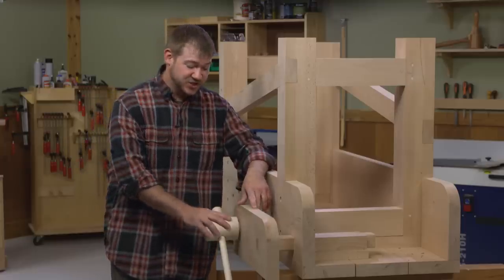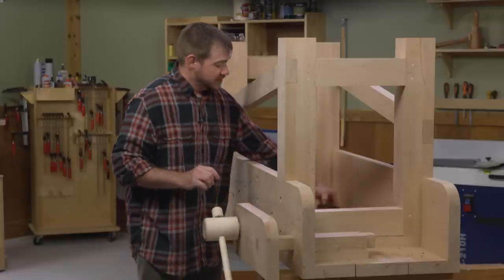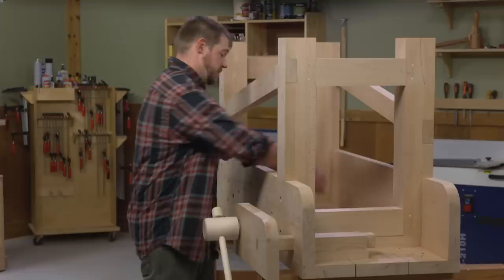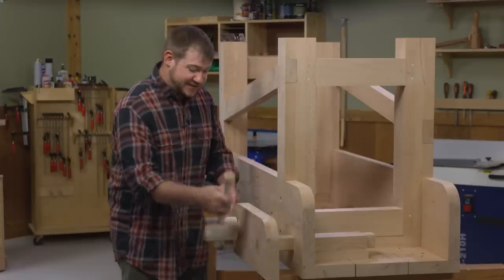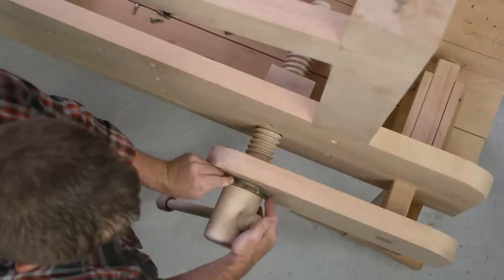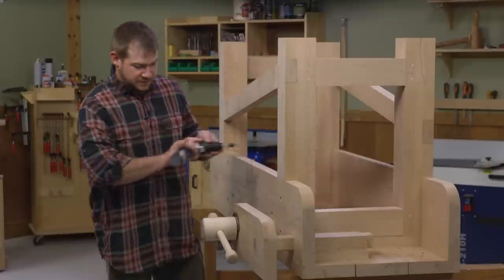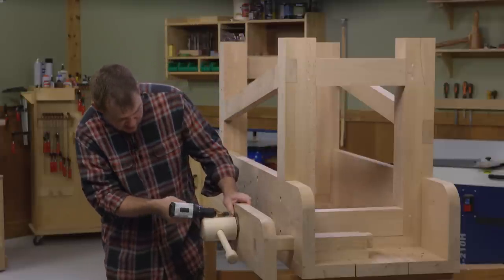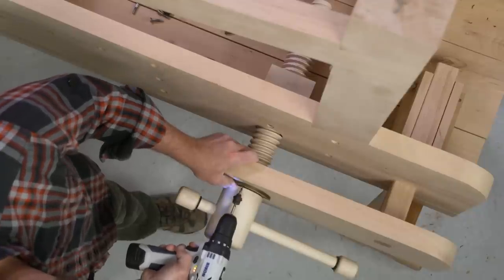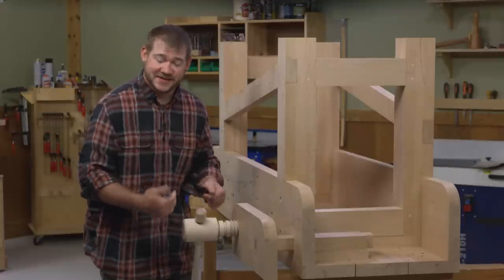The last thing to do is attach the wooden screw to the front jaw of the vise using a pair of bronze garters. The vise screw itself has a shoulder cut into it that accepts the garter, so we position that in there, mark those locations, pull the wood screw off, pre-drill those holes, and then attach it.